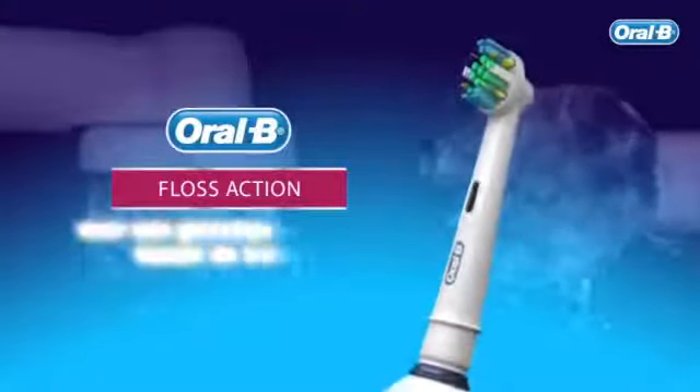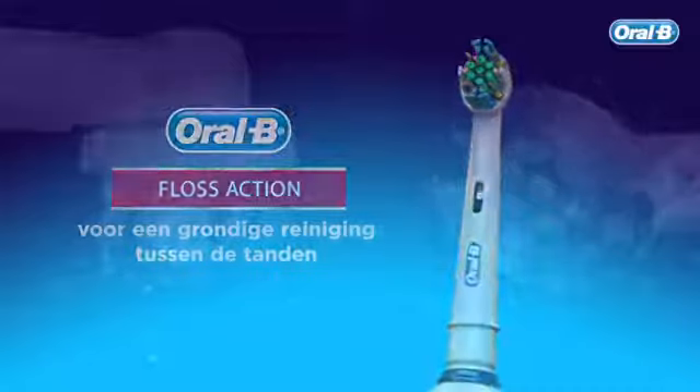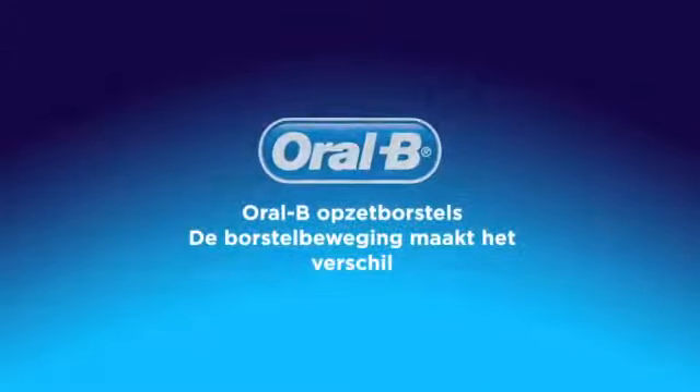Oral-B Floss Action for thorough in-between teeth cleaning. Oral-B brush heads: the movement makes the difference.